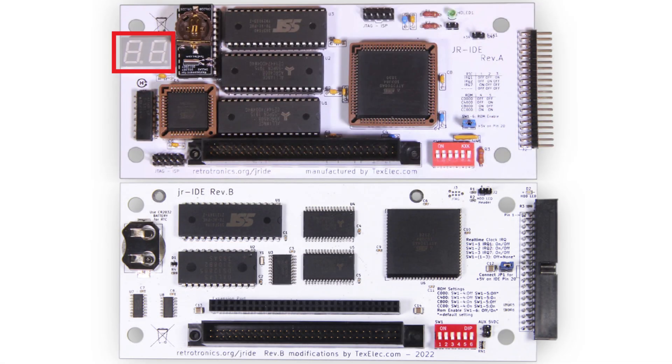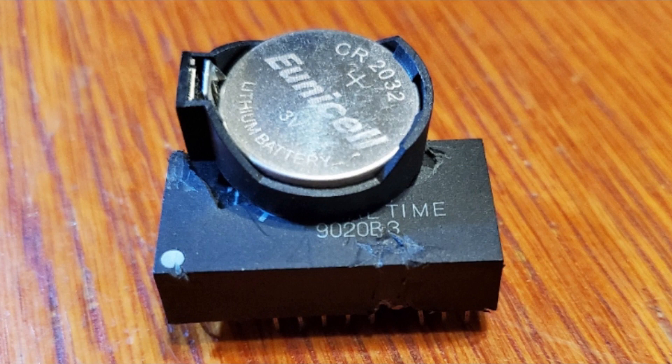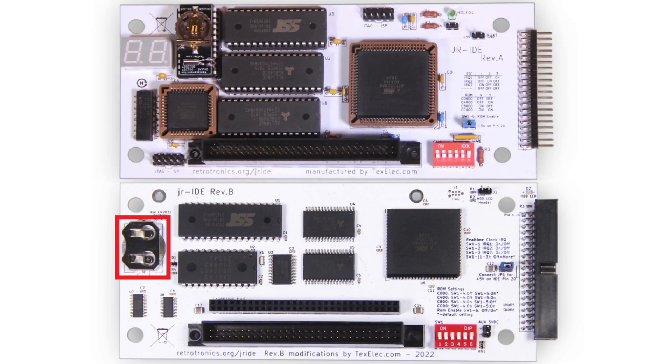The original card had a power-on self-test display. While this may be useful for diagnosing a faulty PC Junior, it mostly goes unused and unseen, especially when mounted inside a sidecar enclosure. The real-time clock is now using a DS12885 instead of the original DS12887. The DS12887 had an integrated battery with no easy way to replace it; the DS12885 requires an external battery, which means it can be easily replaced by the user when needed.